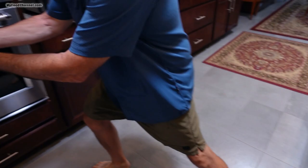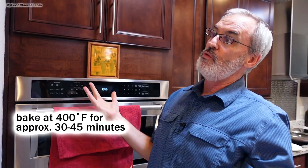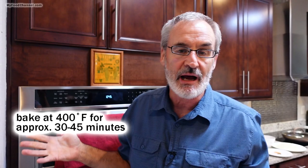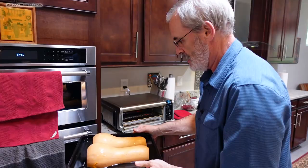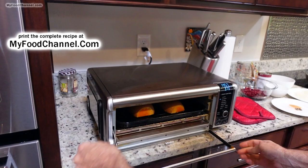Now it's ready to go in the oven. You just want to slide it in your oven that you have preheated at about 375 or 400 degrees, and you want to let it roast away for a half hour to 45 minutes. Give it a check in about a half hour and see how it's doing — it'll take between 30 and 45 minutes depending on the size of your squash. We've got a fancy little air roast oven that we're going to slide it into, so it only takes 15 minutes.